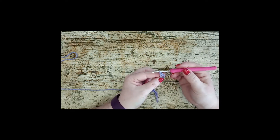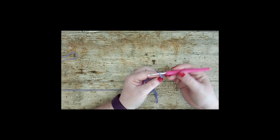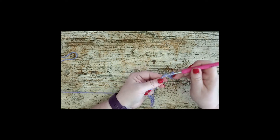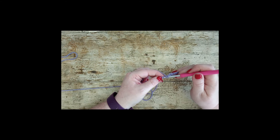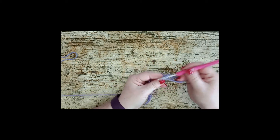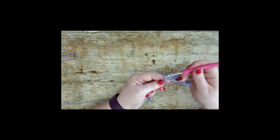That chain we skipped is acting as a treble, so that's going to be two trebles together. The next thing you're going to do is chain two, skip two chains, and in the next one place one treble. Then chain two again, skip two again, and in this stitch place two trebles. Repeat that — chain two, skip two, place one treble — the whole way across to the end.